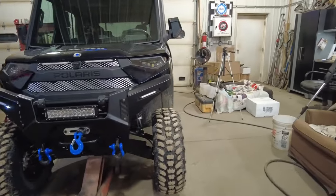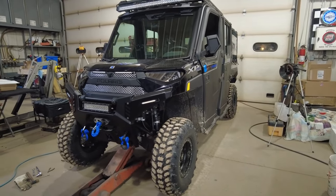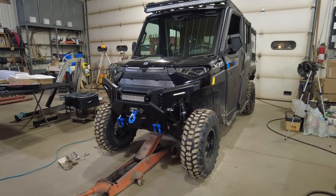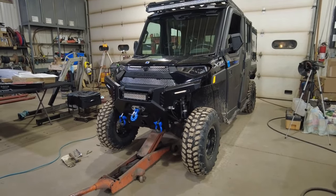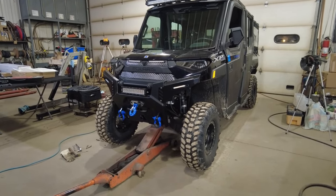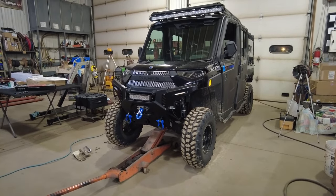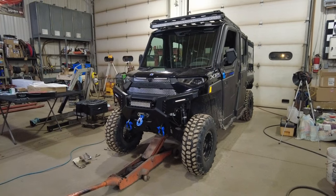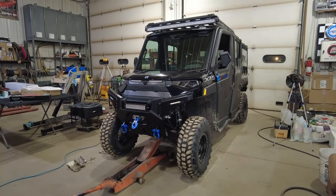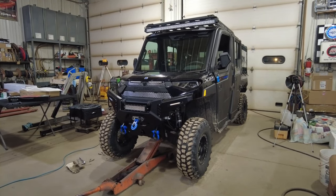If you move the shocks to the outer mounting hole on top and stiffen them up all the way, I believe you can get quite a bit of lift — an inch, maybe an inch and a half — just doing that. It's going to make your ride a little stiffer, but this thing rides pretty darn smooth already, so a little more stiffness shouldn't affect anything. I can always change it back.